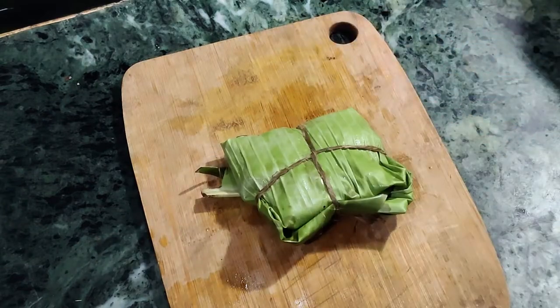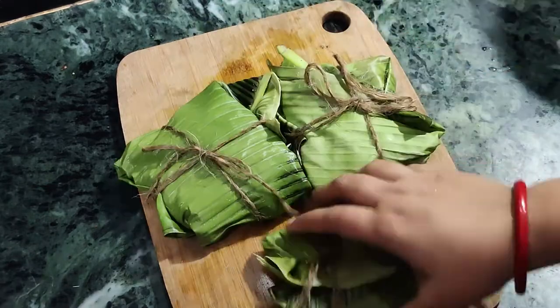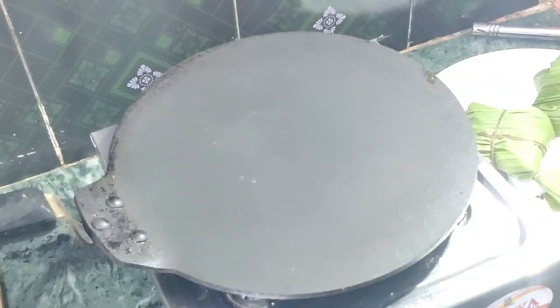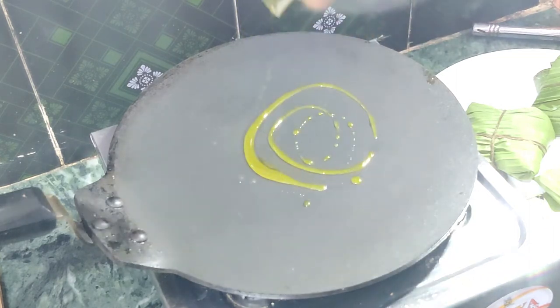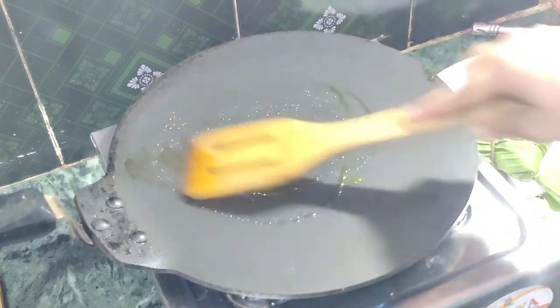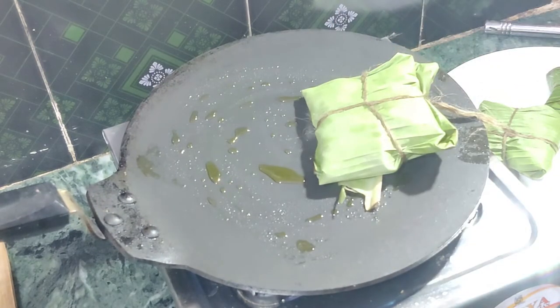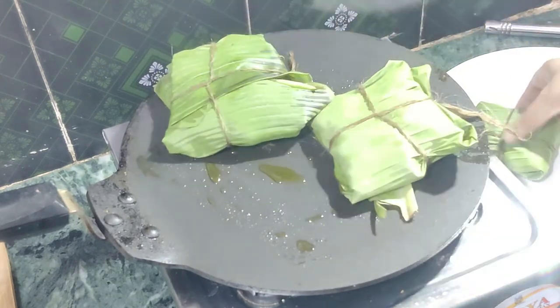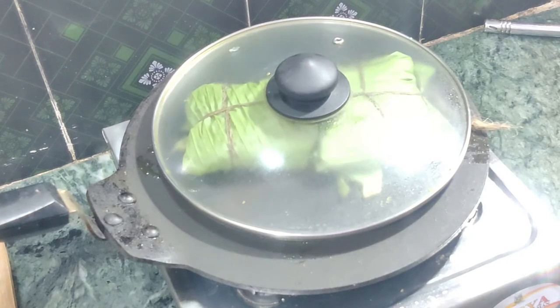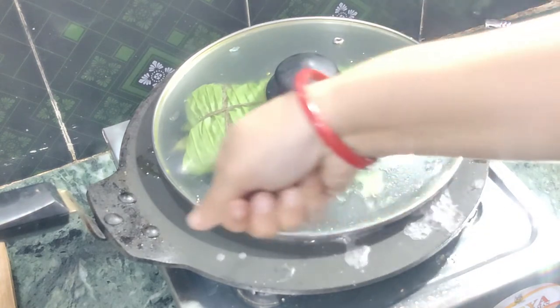Wrap all the Pomplets in the same way. All my Pomplets are ready to be cooked. Place a pan and heat it, then drizzle some mustard oil. Once the pan is heated up, place the wrapped Pomplets on top and cover it. Cook on a medium flame so that the leaf won't burn. Drizzle some water on the side so that the vapor will help cook the Pomplets inside the leaf.